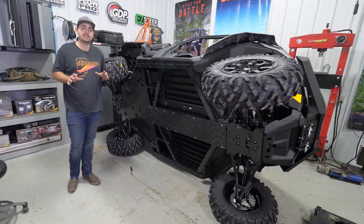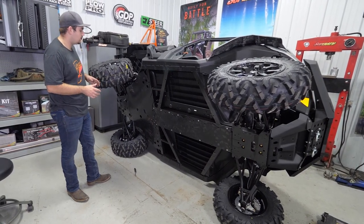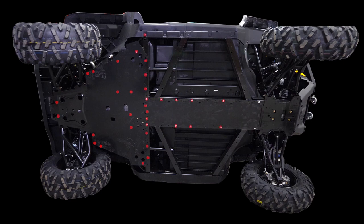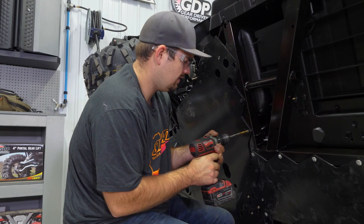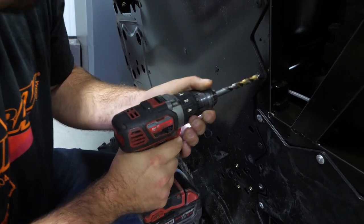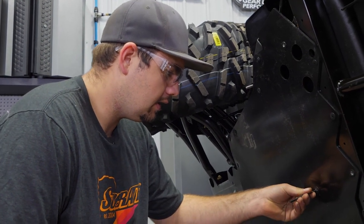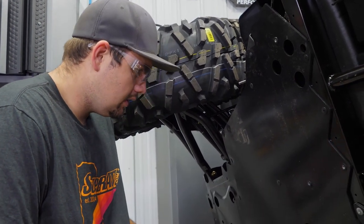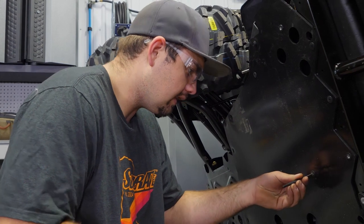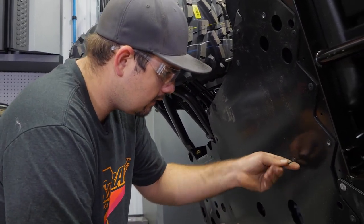The first thing we're going to do is go through and drill out all of the rivets. You'll see the diagram here. Once you've drilled your rivets to the point where they want to start spinning, you'll take a punch that can fit inside the center section of the rivet and you'll punch out the center section of them like that.